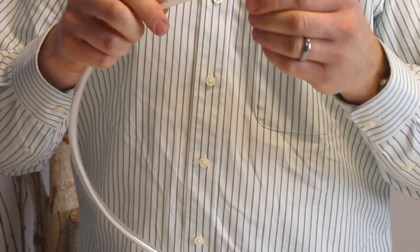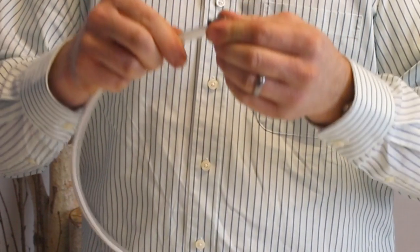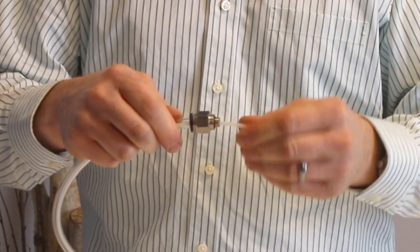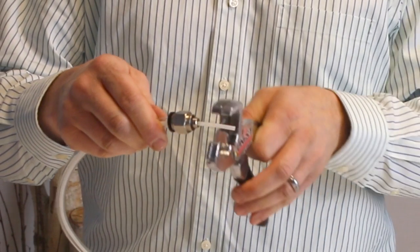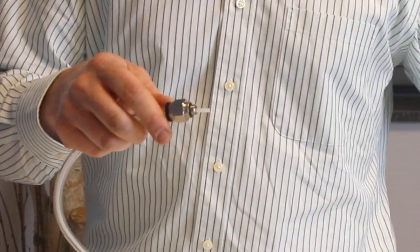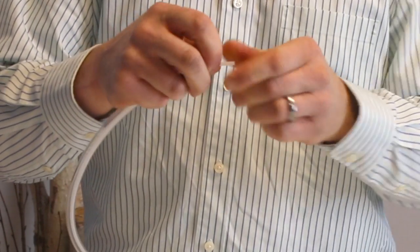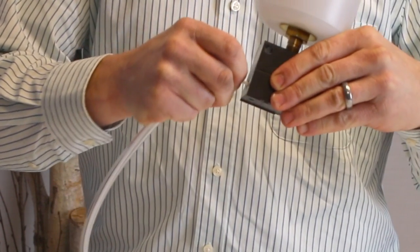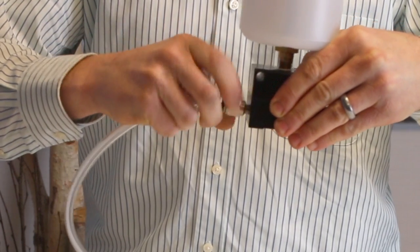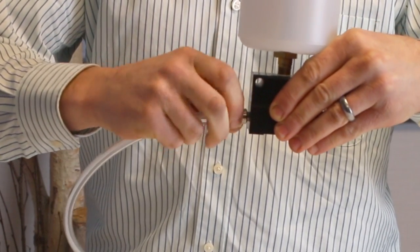Next, we'll install the other push-in fitting on the other end of the 3/8 hose. Trim your capillary approximately a quarter to a half inch from the end of the push-in fitting. Then reinstall the capillary under the barbed fitting on the pump, and then reinstall the push-in fitting onto the pump.